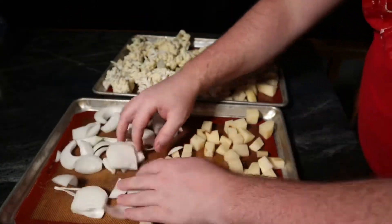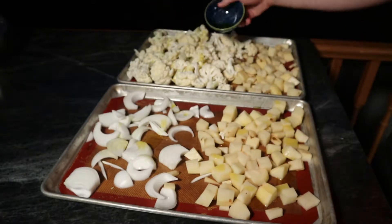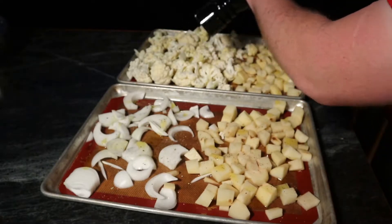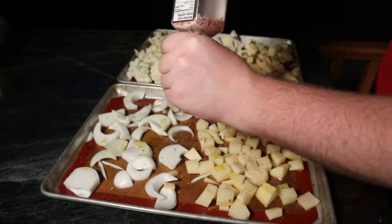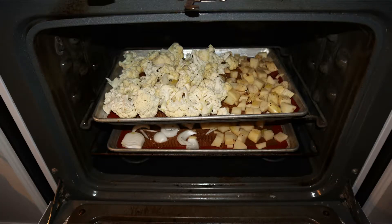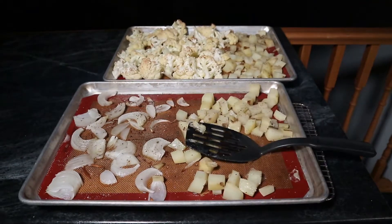We just want to have a good dispersion so that everything is nice and flat. Drizzle a bunch of oil on top — a little bit of salt and pepper goes a long way to enhancing the flavor. Then we throw it in the oven. I usually go for about 350 degrees for about half an hour; that seems to be a good amount of roasting.